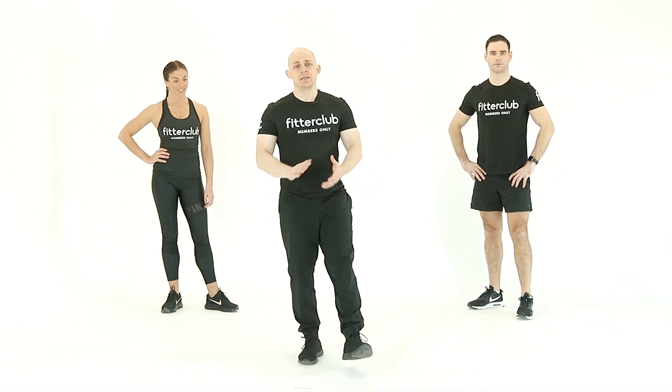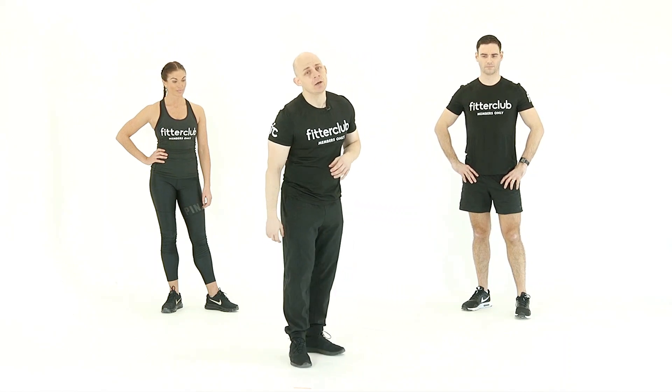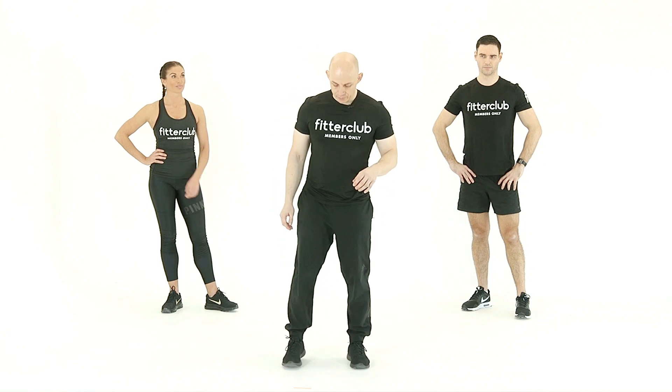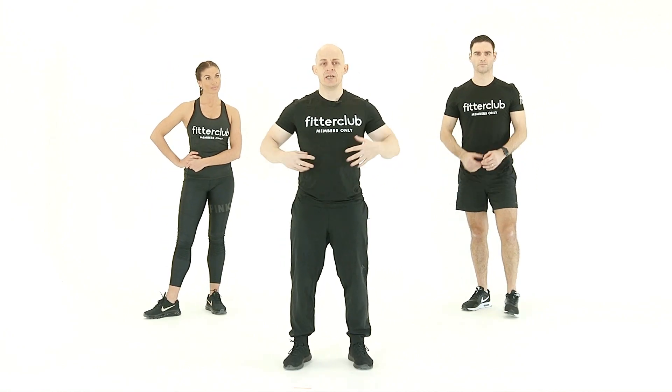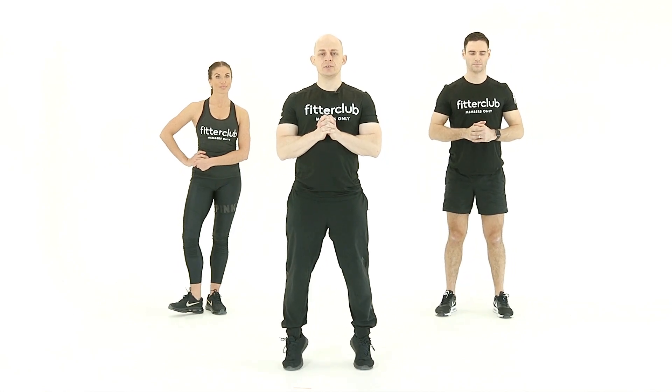Our next exercise is the standing calf raise. This can be done both legs at a time or single leg — a great exercise for your lower leg, the calf muscles. We can either do this double together. You do want to brace yourself and engage yourself before you lift up onto the toes.